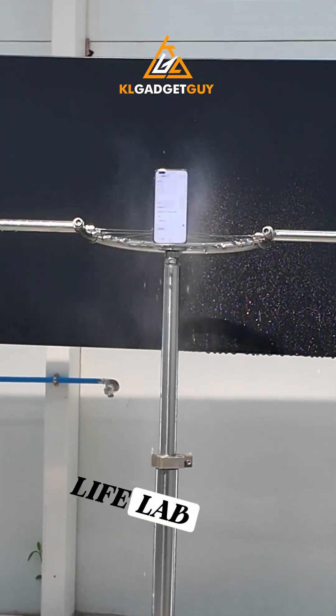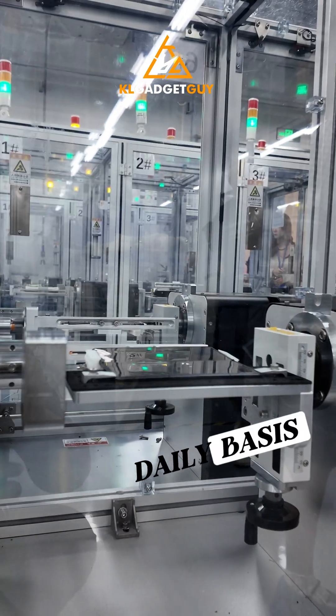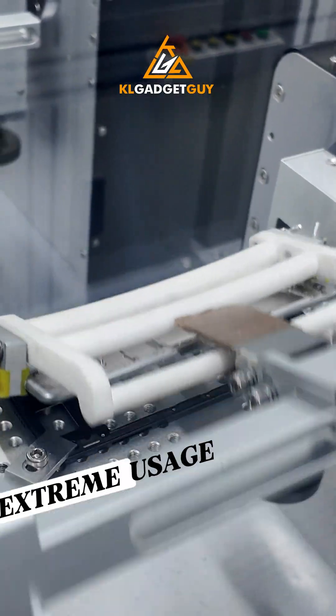Next, I get to see real-life lab stress tests done on various Honor smartphones. These tests are done repeatedly on a daily basis to ensure the phones can withstand extreme usage.